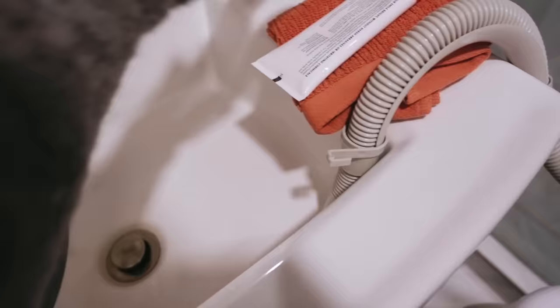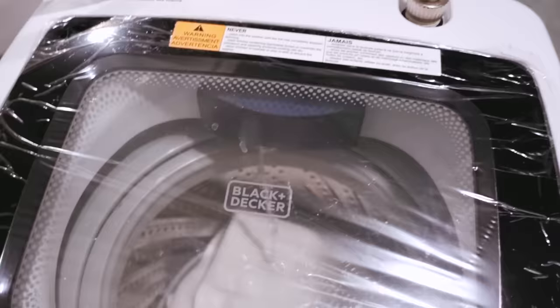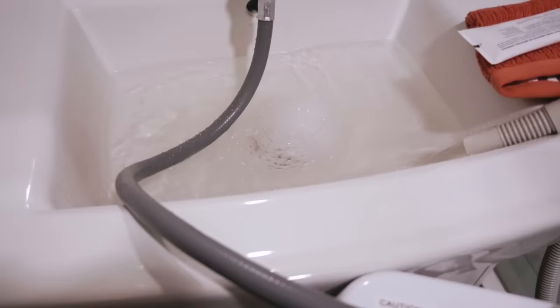Everything's connected. I need to turn on the water — oh it started leaking all over! Okay, I turned it on and now the water is coming through. It's not leaking this time and it looks fine — there's a lot of water coming out.